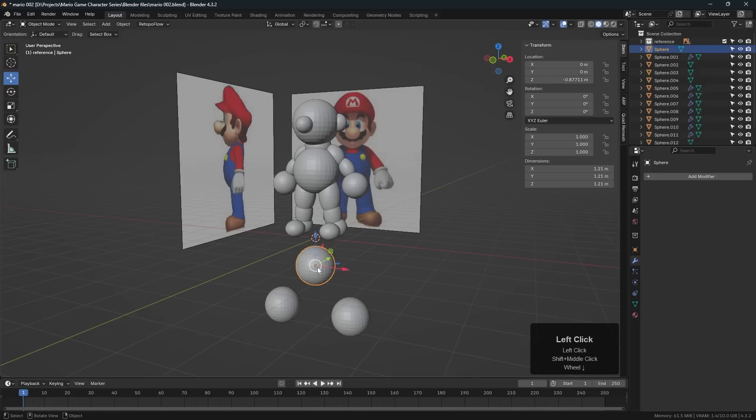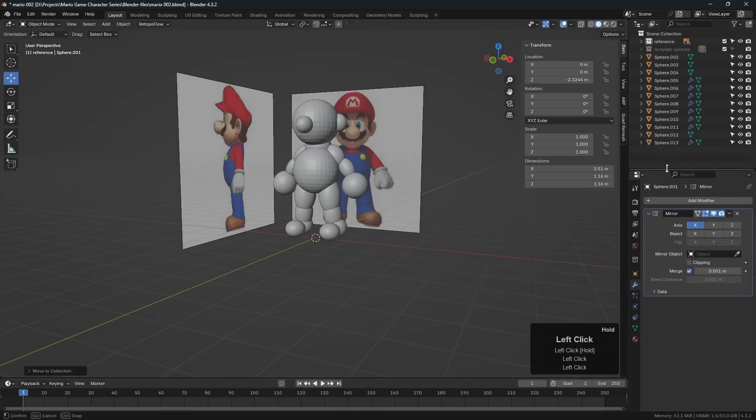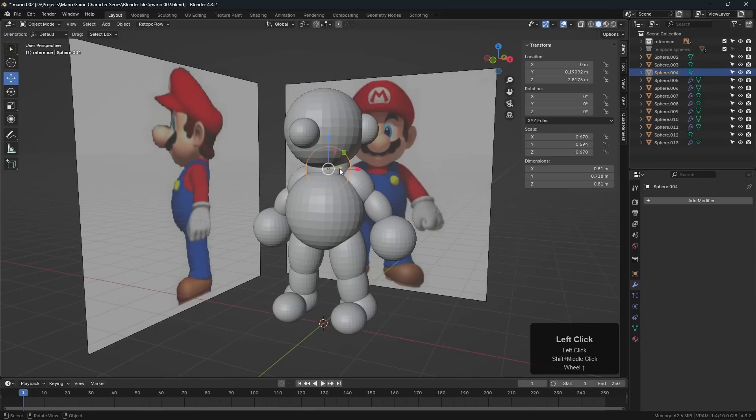While I'm here I'm going to hide these things and put them in a new collection. I'll press the M key, new collection, and I'll call these 'template spheres.' Then I can hide this collection away when I need to.